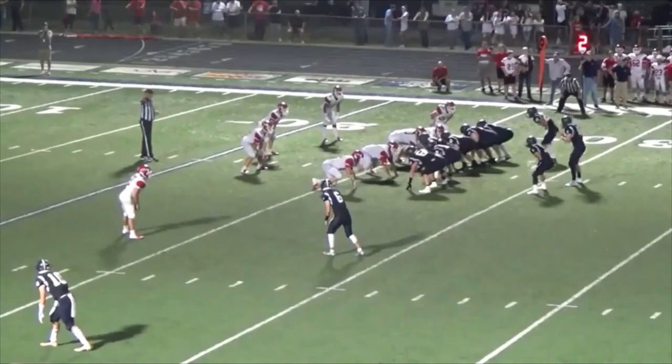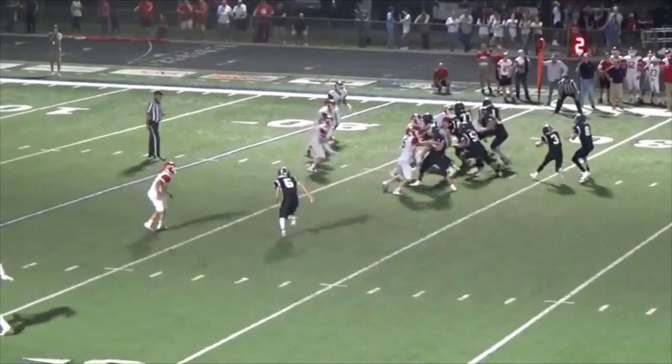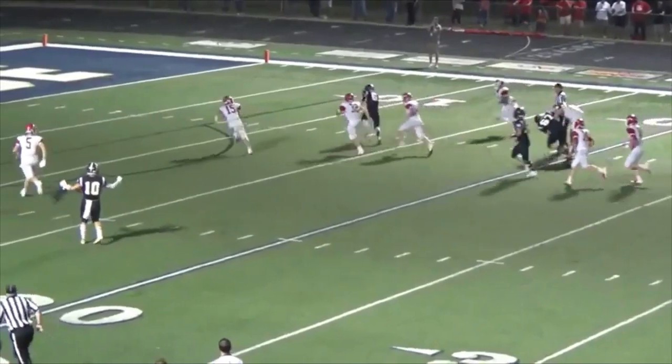The main thing we want to teach is to read the head gear of that linebacker. If he turns his head — which you'll see as the clip rolls here — you can almost see his ear hole. As soon as he does that, our quarterback is going to pull the ball out of the belly and throw the ball for a touchdown.